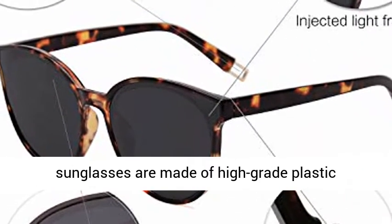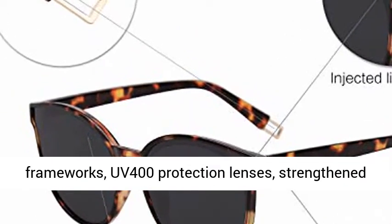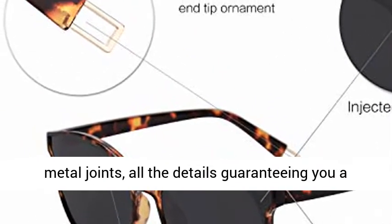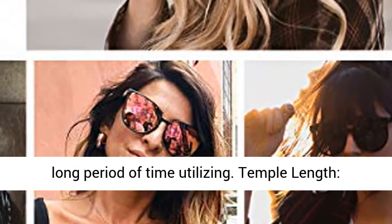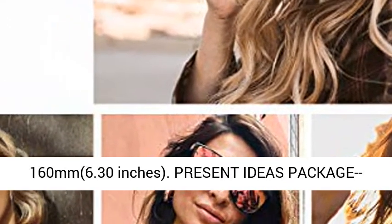Top-notch materials — these Soho's Vintage Round Sunglasses are made of high-grade plastic frameworks, UV 400 protection lenses, and strengthened metal joints, with all the details guaranteeing long-lasting use. Temple length: 160mm, 6.30 inches.